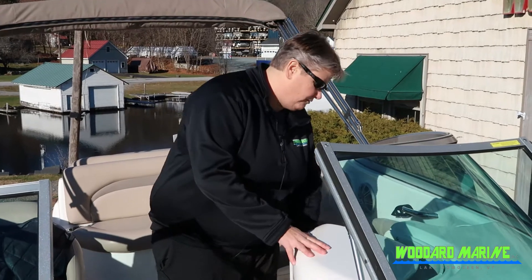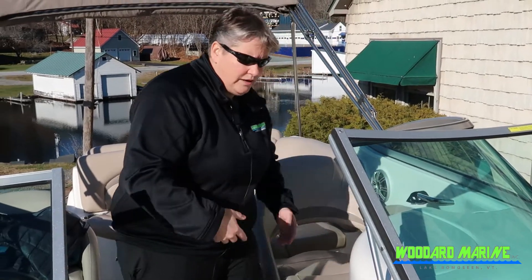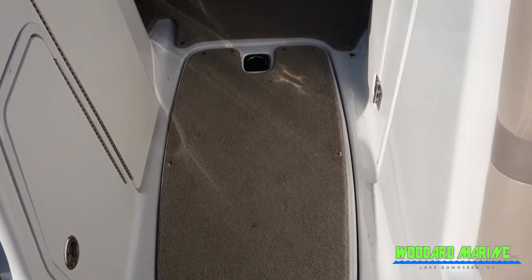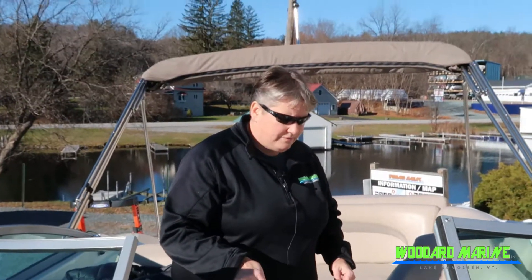You'll also see in here there's a seat for fishing, and then we've got some snap-in carpet. What's nice about the snap-in carpet is you can take it out, pressure wash it, let it dry, and put it back in. We also have the ski locker, which will hold your skis, ropes, wakeboard — anything like that that you want out of the way.